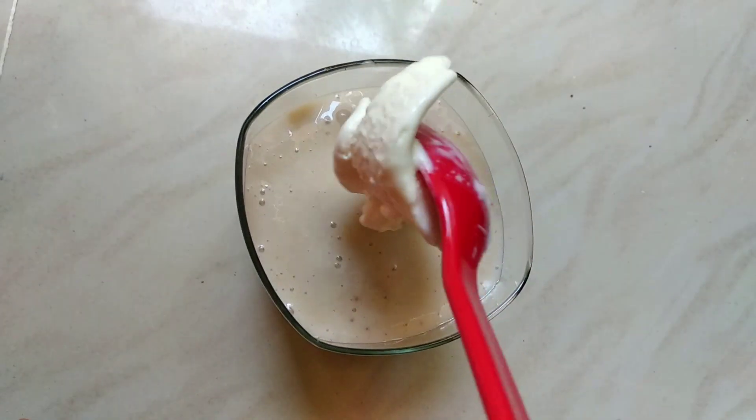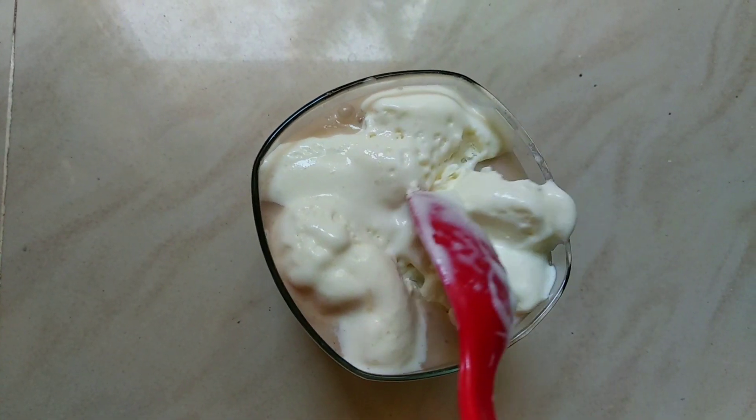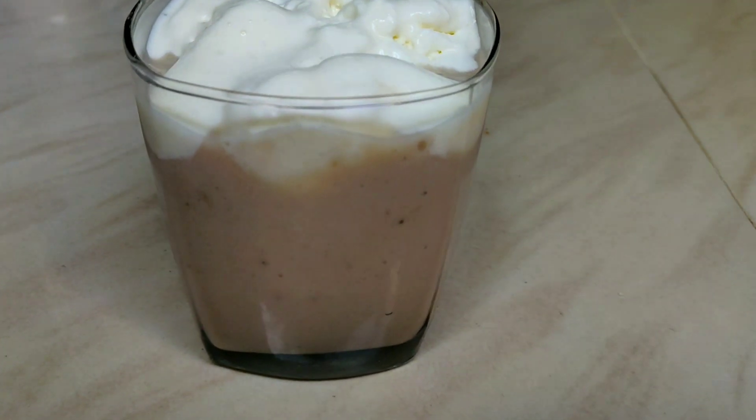This is Vanilla Ice Cream. This is the ice cream banana. Let's pour the ice cream.